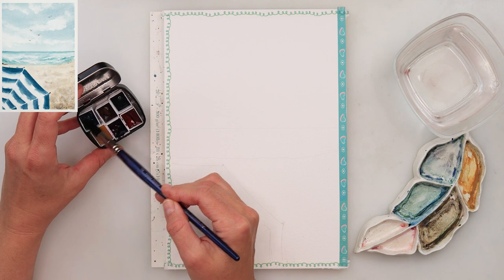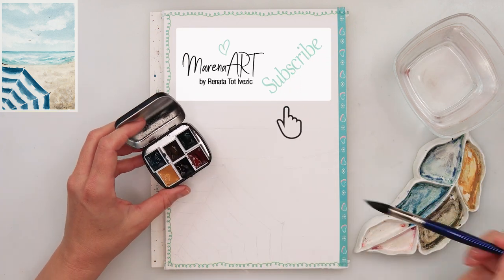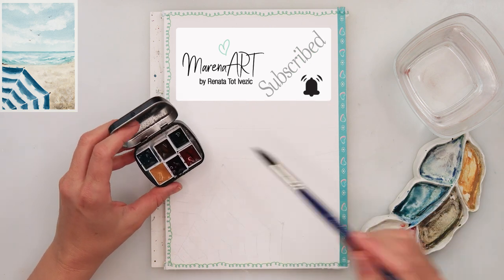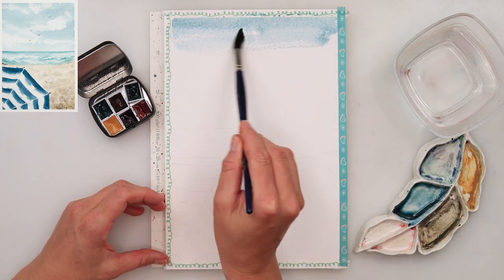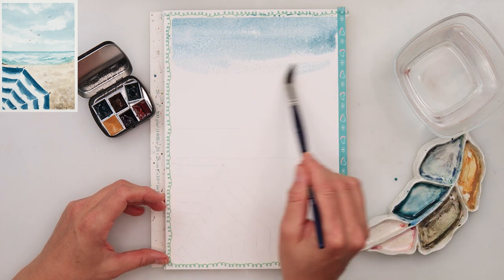I did a sketch earlier and it is available for download from my website, so there is also a link for that in the description box. If you want the sketch for yourself, you can find it in the description. The first thing I did this time — I did not pre-wet the paper.